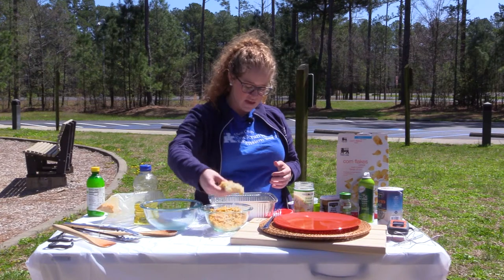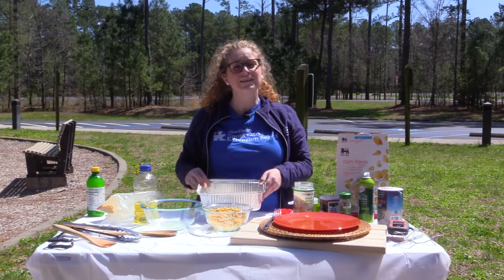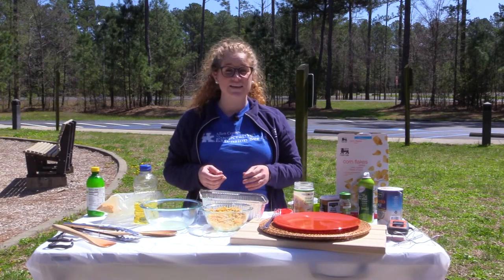We're going to transfer the coated fish over to our cooking tin and place it in. Join us as we prepare our Dutch oven and place our fish in it for today.